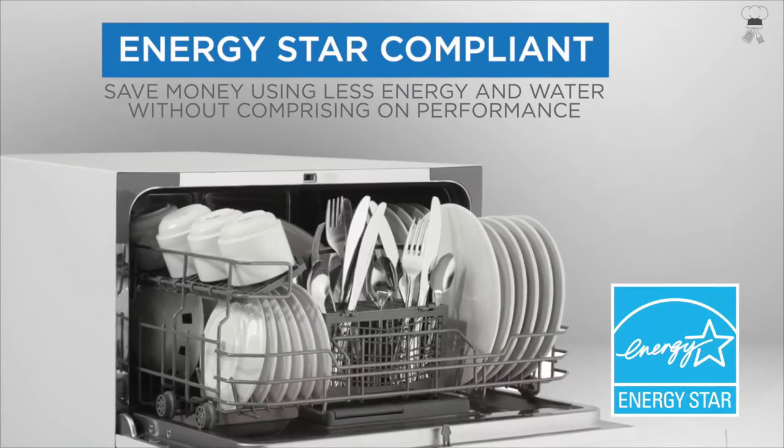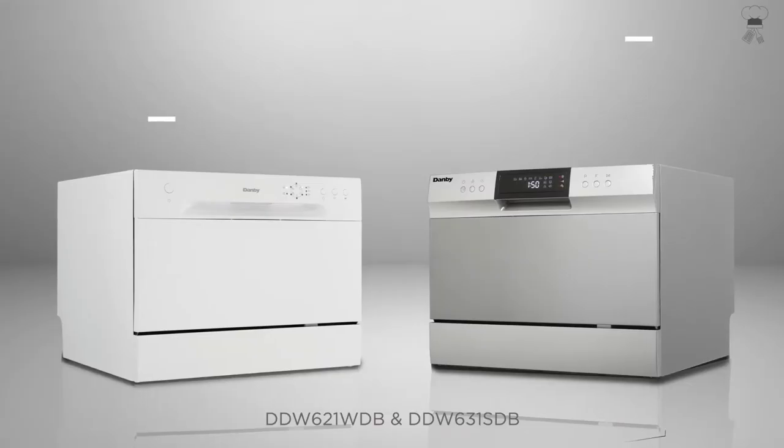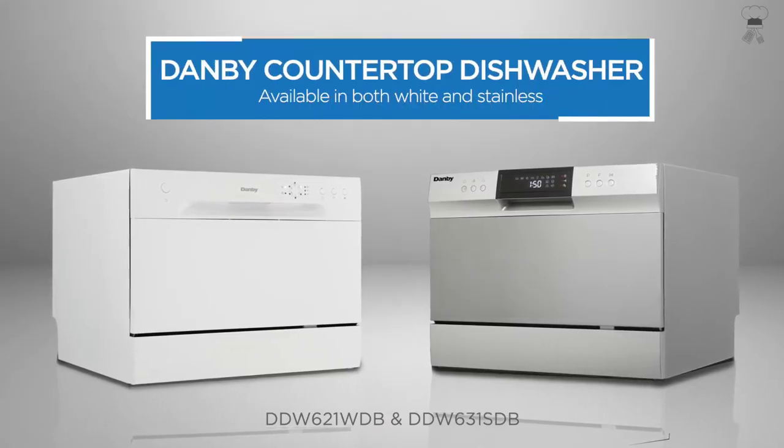Space saving — fits under most cabinets. New and improved spray arm and filter gets dishes cleaner.